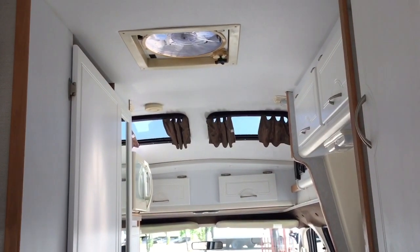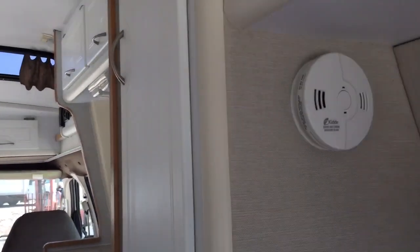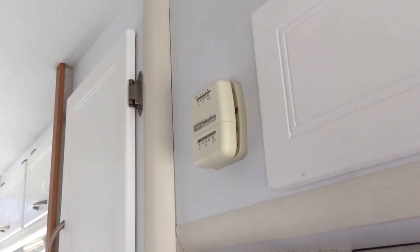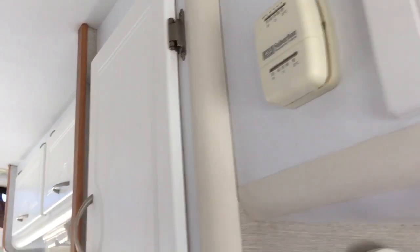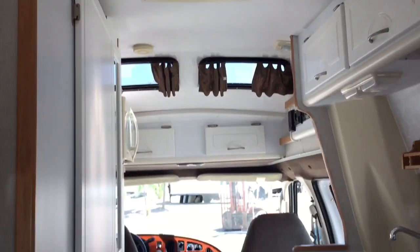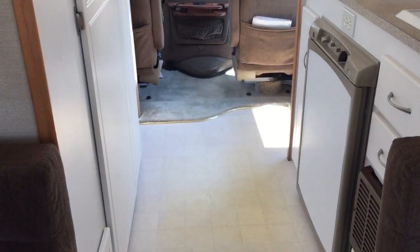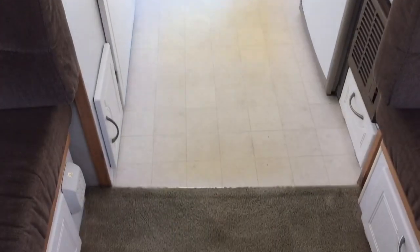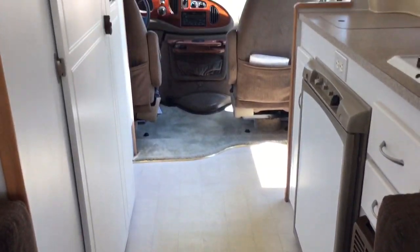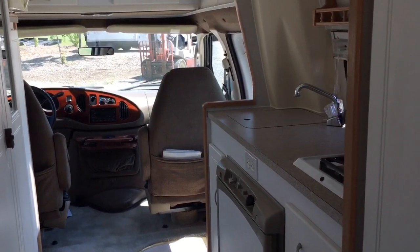Fantastic fan in the ceiling. There are the controls for the furnace — there's a propane furnace. This one is in really, really good shape; somebody definitely took care of this one. Really nice, clean unit.